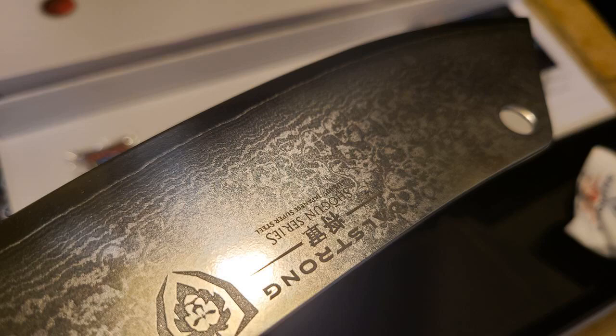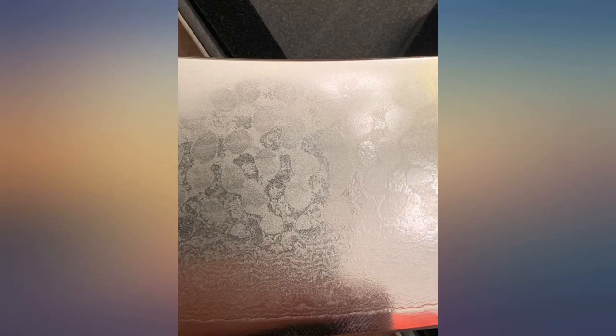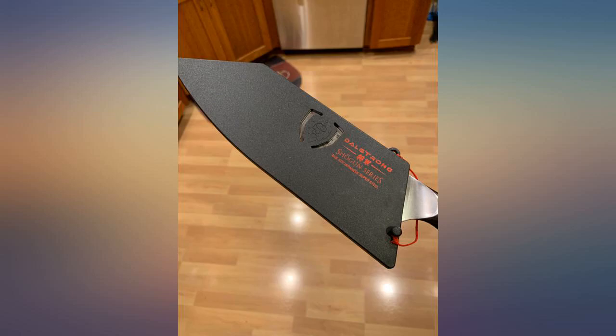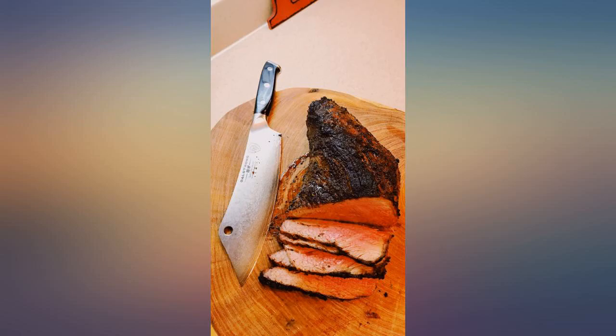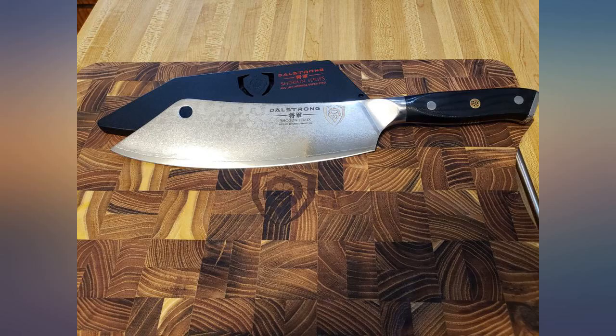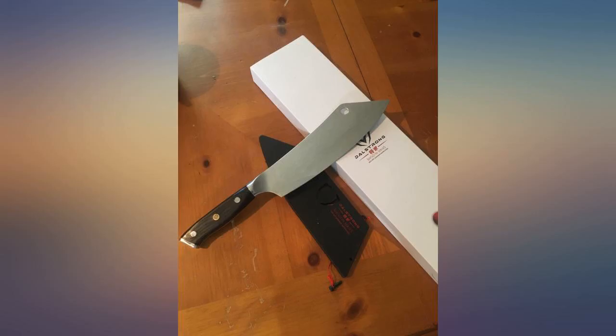all is not perfect. The Damascus pattern makes the knife look as if it has water spots — it does not look like the Damascus pattern in the photos. This doesn't necessarily impact the function, but it does irritate me a bit. The look of the Damascus is part of the appeal of this knife and its price. I would have much rather had a non-Damascus style blade than what I received. Will update with more use.